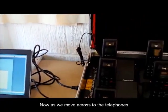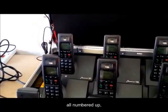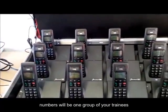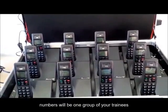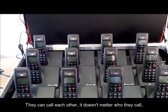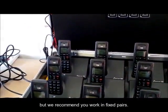As we move across to the telephones, what you can see is that we've got 12 phones all numbered up. The odd numbers will be one group of your trainees, and the even numbers will be the other people. They can call each other — it doesn't matter who they call — but we recommend you work in fixed pairs.